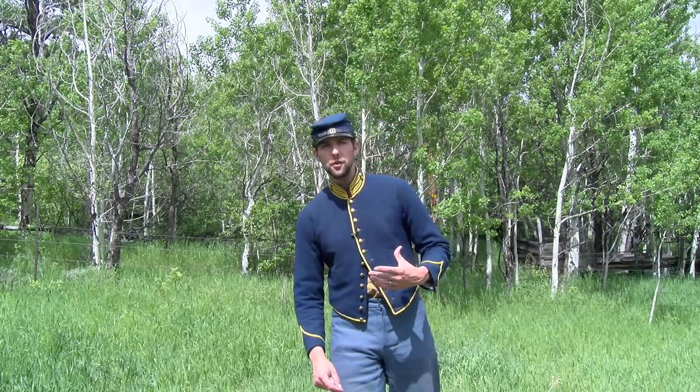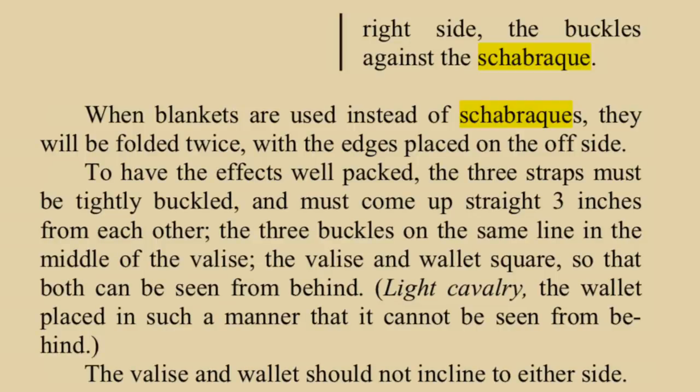It is interesting to note that very few of the cavalry tactics manuals specify to a trooper exactly how to roll his bedroll and place it on the cantle of the saddle. In fact, Poinsetto's only mentions blankets in lieu of chaperquets and states the following: when blankets are used instead of chaperquets, they will be folded twice,